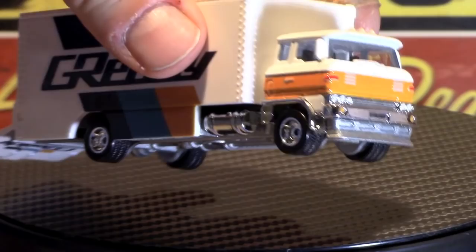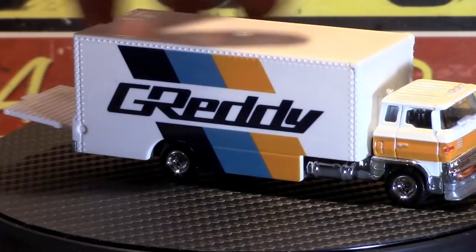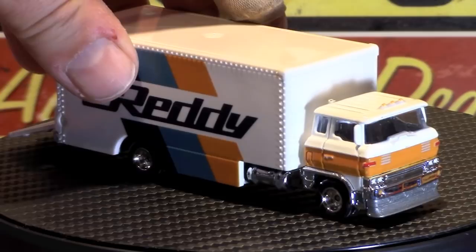It does have an all metal base and plastic fuel tanks. I don't know what that explosion was outside the window — that was pretty loud. You guys might have heard that on film. Maybe a gunshot. Anyway, we'll move on to the next one here.